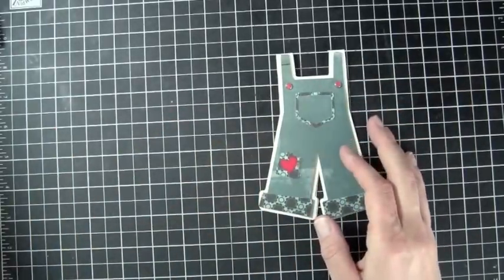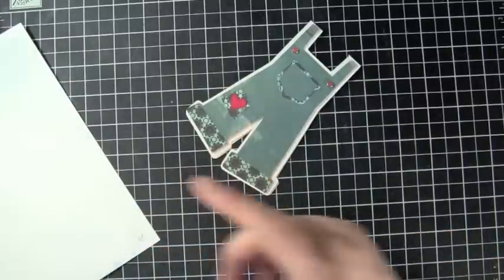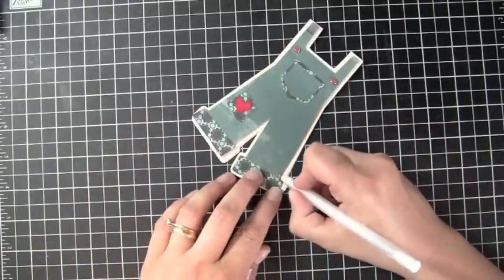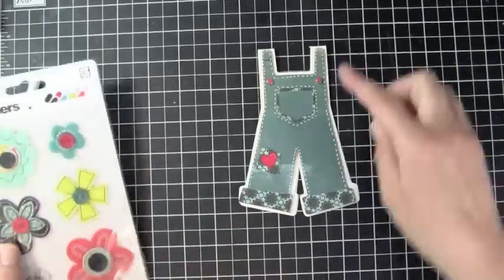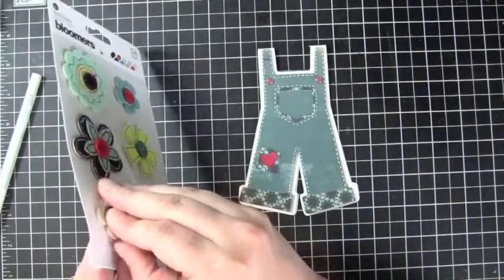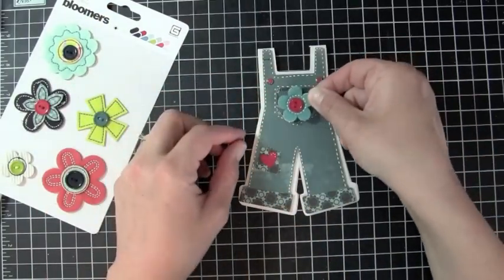Isn't that adorable? Let's add one more thing — some doodling, some stitching. I went ahead and added stitch lines right along the outline of my card and also around the little pocket. Now I'm just going to add one last element to the front of my card. I'm going to take one of these fabric flowers — I'll use this one because it's got the red in it and matches the same color — and add that right to my pocket there.